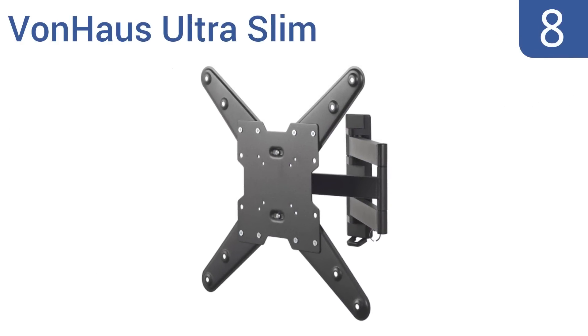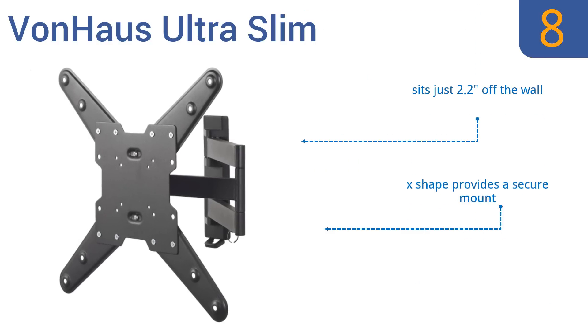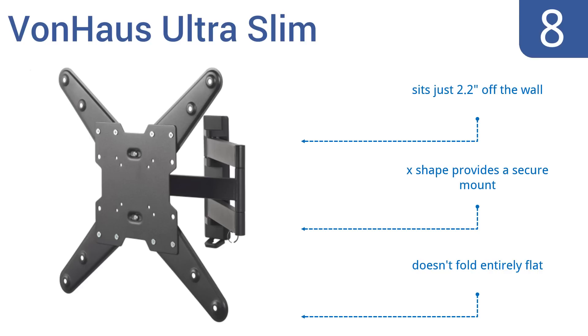Coming in at number 8 on our list, the Vonhaus Ultra Slim comes with screws that easily drill into a stud, and you only need one stud to hang it up. The entire unit feels very sturdy once it's attached to the wall, and all parts are firmly held together. You won't worry about your TV falling off this one. It sits just 2.2 inches off the wall, and the X-shape provides a secure mount. However, it doesn't fold entirely flat.